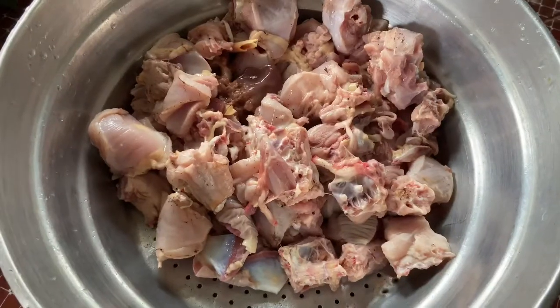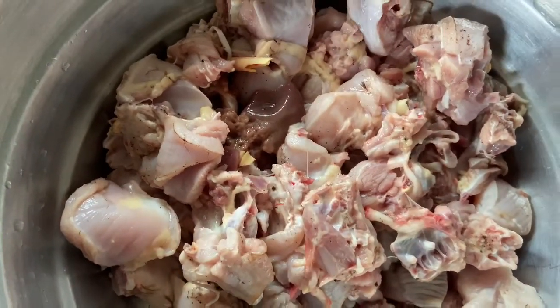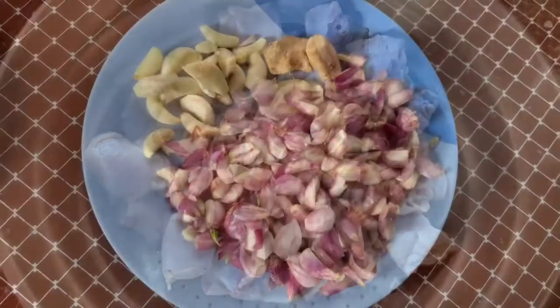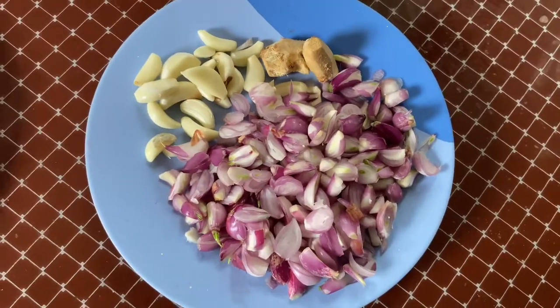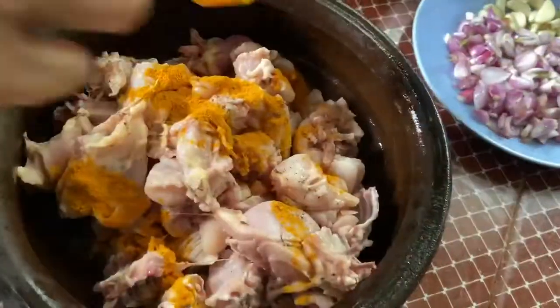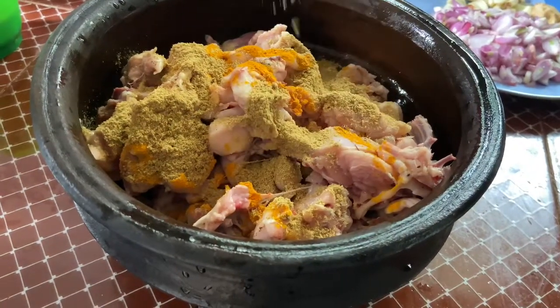We have made a piece of rice. This is our cake. If you like this piece of rice, add 1 spoon.